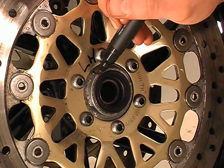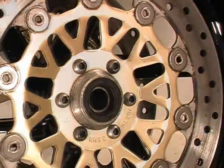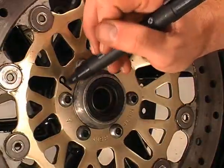If you're going to refit the old discs, then mark them up against the wheel so you can put them back in the same orientation. This is to keep your wheel in balance.